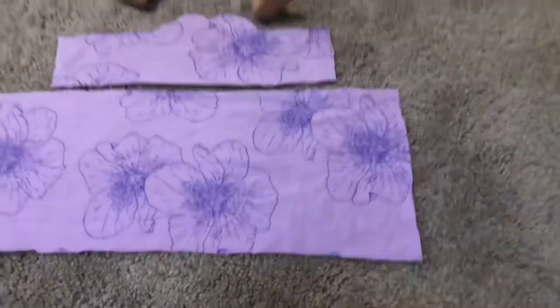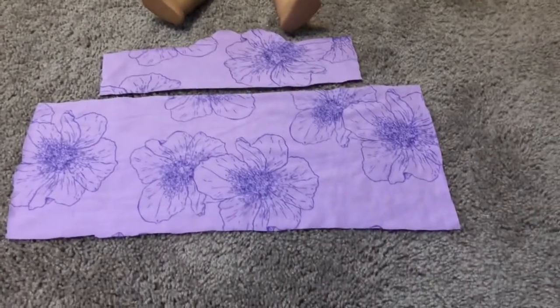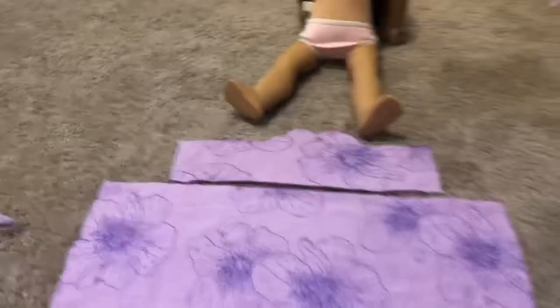This one will be the skirt and as you can see it's a lot wider than her waist. Now what I'm going to do is hand stitch a running stitch across the top so that I can then cinch it to be the length of the bodice so that the two will match up nicely.